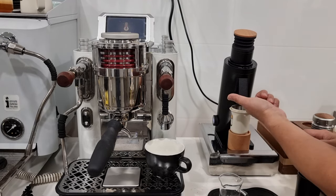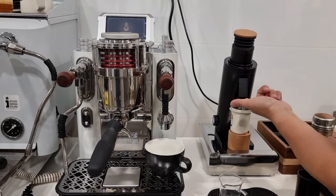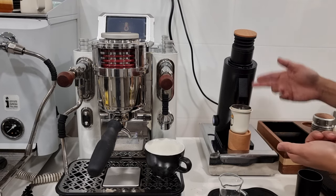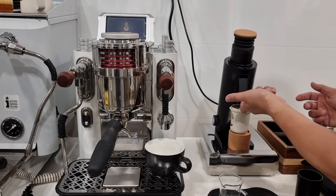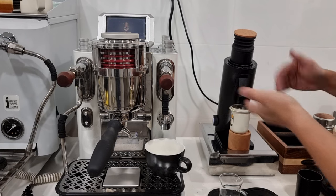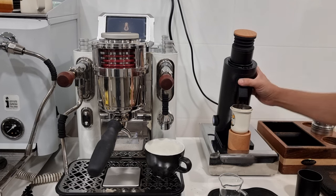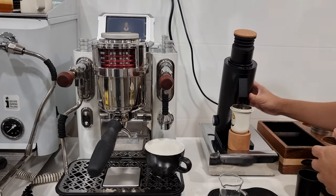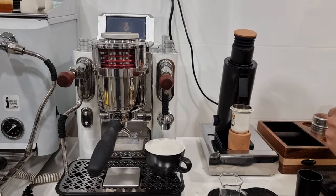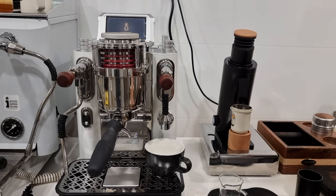Secondly, I'm not sure whether this is intended by design, but the magnetic chute seems to act as a knocker. There's a bit of slack in the magnetic chute design, so you can actually flick it as a knocker. A lot of times coffee grounds get stuck on the exit chute, and you can knock it so the stuck grounds drop out into the dosing cup. Whether it's intentional or just a bonus feature, it works nicely.